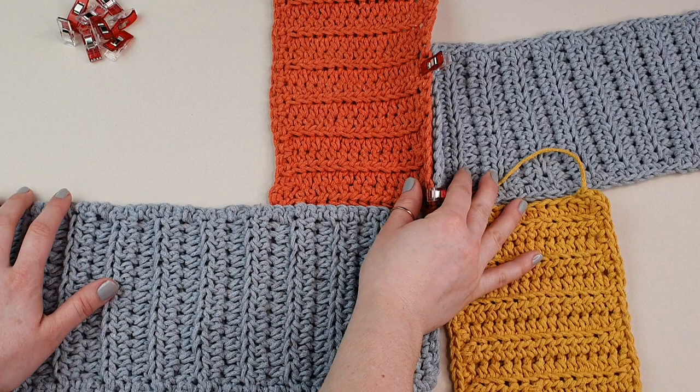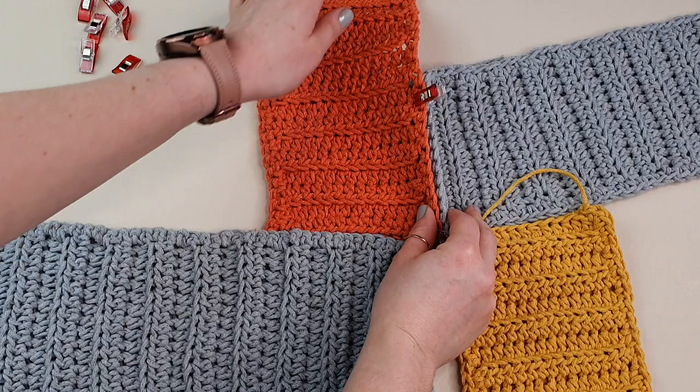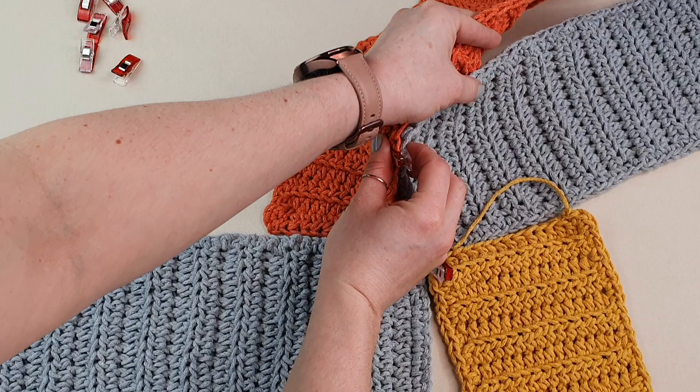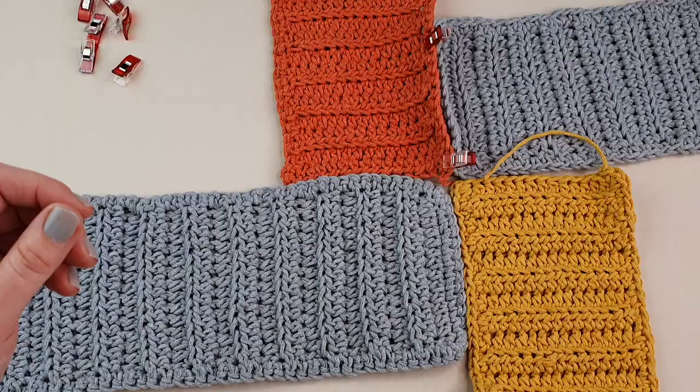We will sew here. I'll use the red clips so you know how to follow the line. As you can see, once you put the shapes together they create this windmill shape.